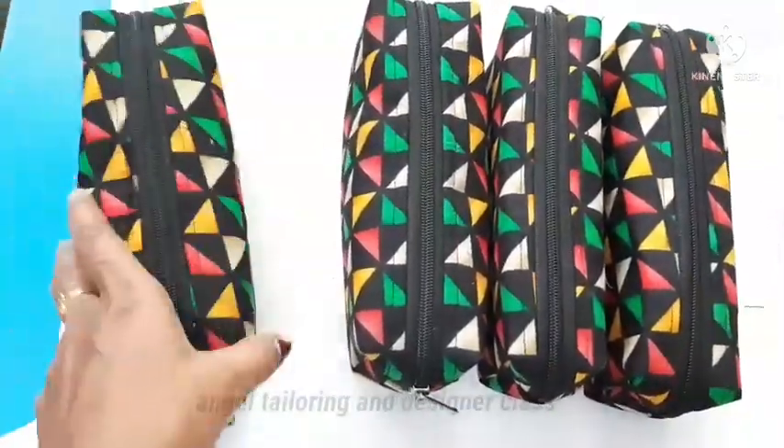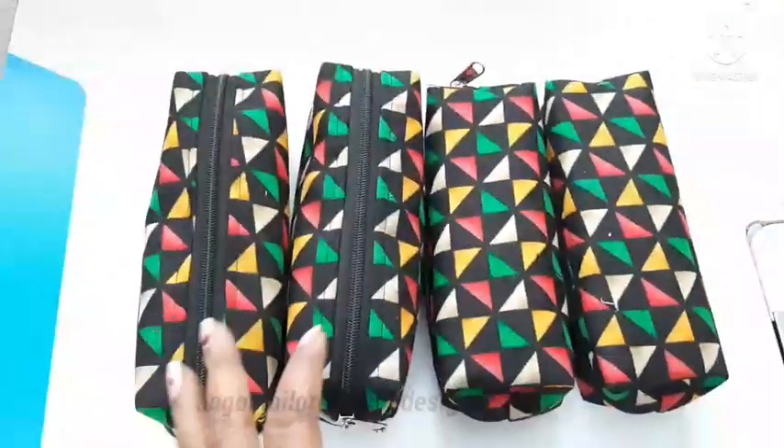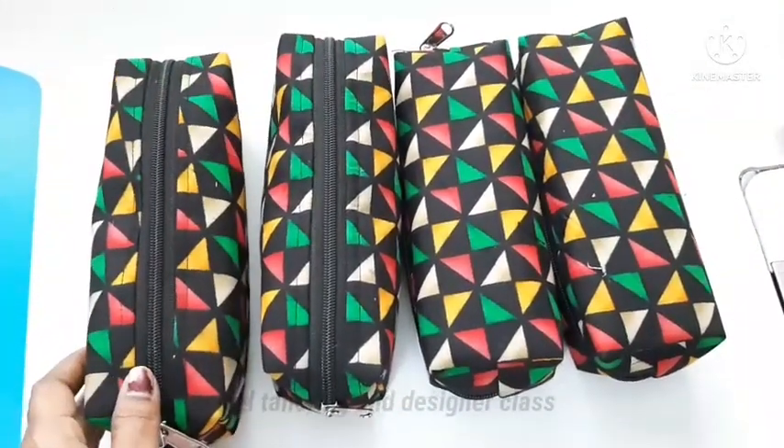Hi friends, welcome to Agile Tailoring & Designer class. In this video, we will show how to stitch a pouch. Please subscribe to our channel and press the bell button.